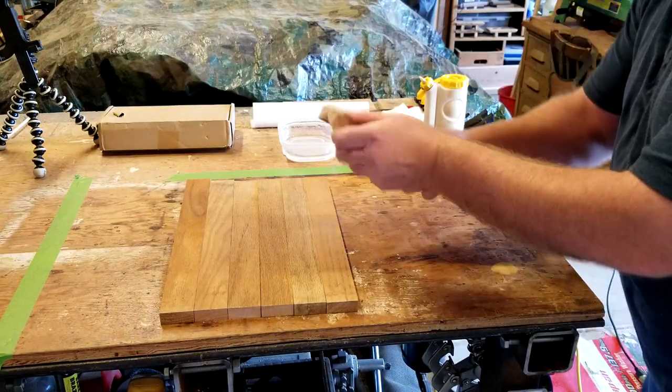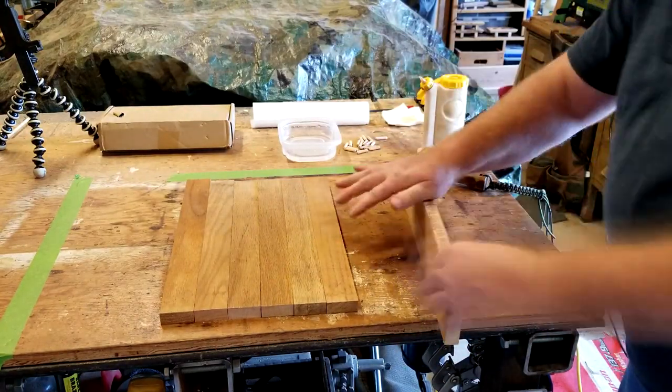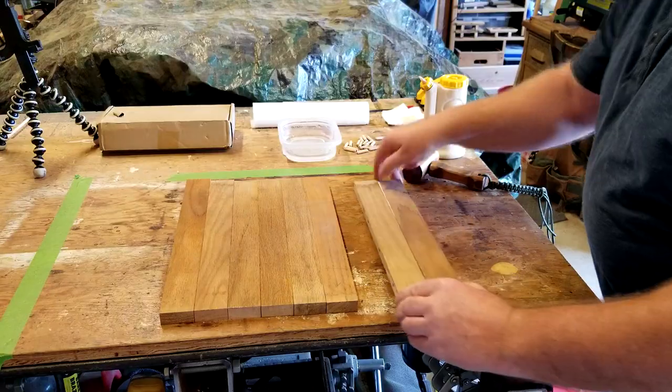Now we're ready. Let's build. I'll start with the next hole.